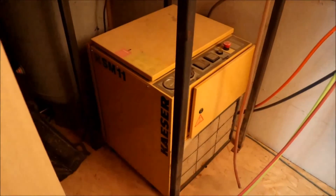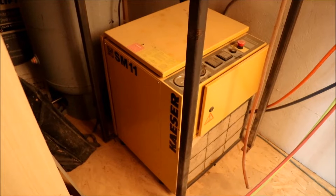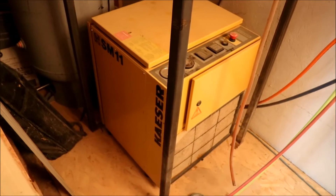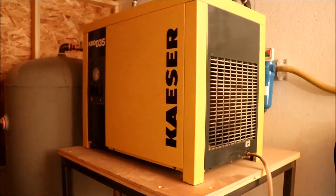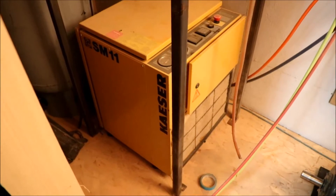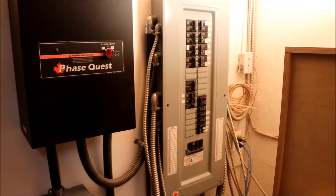Another machine that requires three phase — again cheaper to keep — is our compressor, a Kaiser SM11. It's 45 CFM at 150 PSI, and I have a 200-gallon tank in the back and an air dryer on top. Never had any problems with it. It's a screw compressor — actually way overkill for what I use around here. This is the main panel: 200-amp service which runs all our single-phase machines, lights, plugs, and everything else.